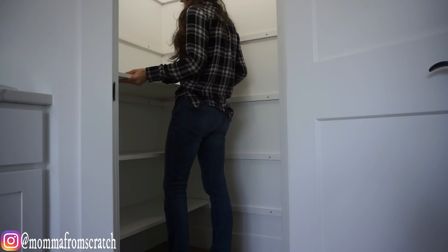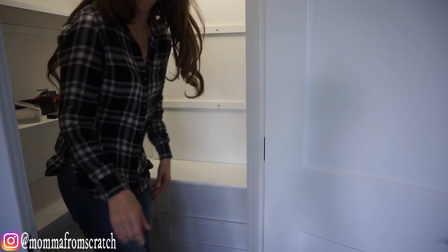Hey everyone, welcome to Mama From Scratch. My name is Emily and today we're going to be organizing my pantry. I cannot tell you how excited I am to finally work on this space and make it organized, beautiful, and functional.